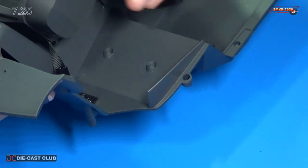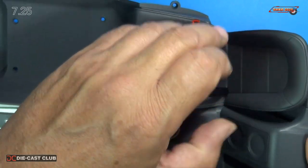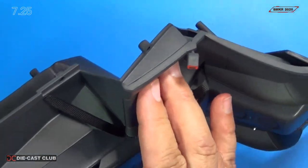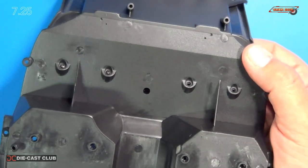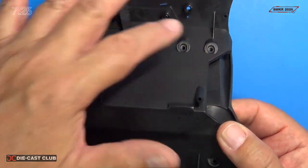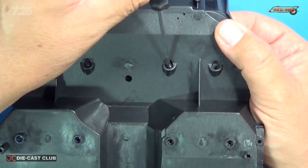Now my seat will mount on four mounting points — two on the bottom and two on top. Simply going to go down just like that. You're going to put in four GP screws: two up top and two on the bottom. I'll do the bottom ones first.